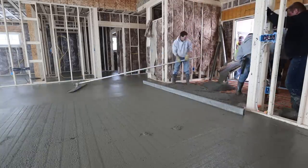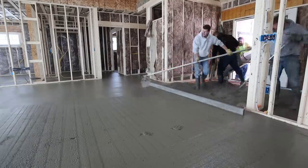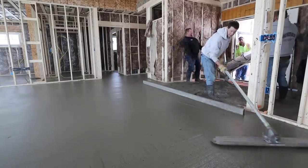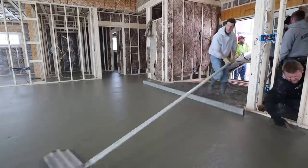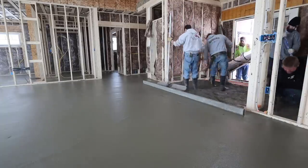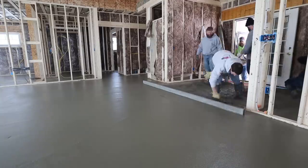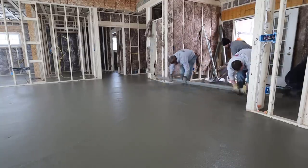We can get it pretty smooth with a bull float. We'll end up finishing this either with a power trowel — getting it somewhat smooth — or just by finishing it by hand. I'll have another video linked at the end of this video so you can check out how we finish floors like this by hand, and another one about finishing with a power trowel. I didn't video the finishing on this one because I have a lot of videos about finishing concrete already.